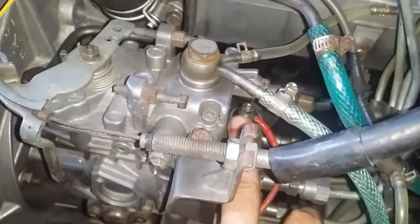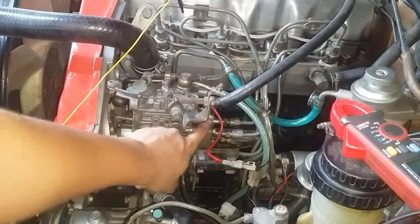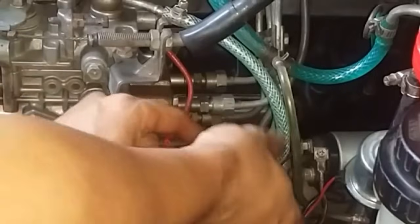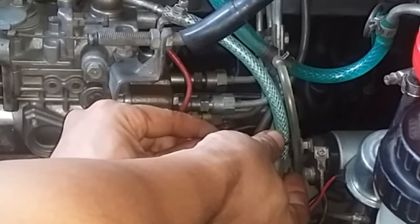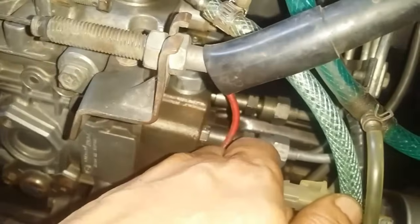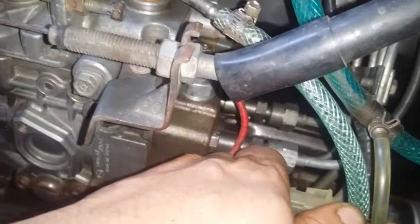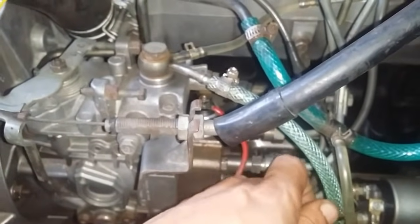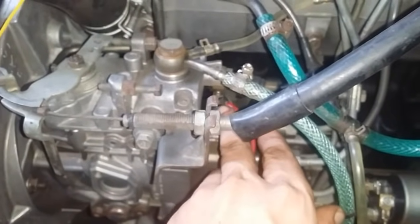Now let's go back to the fuel solenoid. However, before deciding to remove it, let's perform one last check. Turn the ignition switch to the ON position again and try connecting and disconnecting the solenoid connector — you should hear a clicking sound. As you can hear, when you connect it there is a clicking sound. If you don't hear that click, that means your fuel solenoid is no longer working.